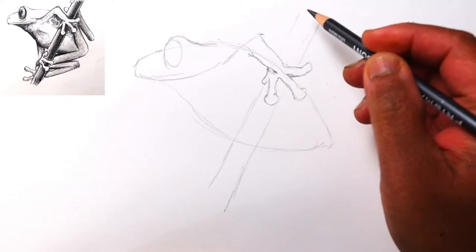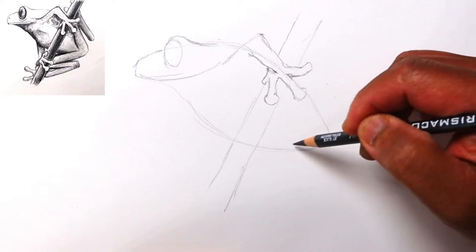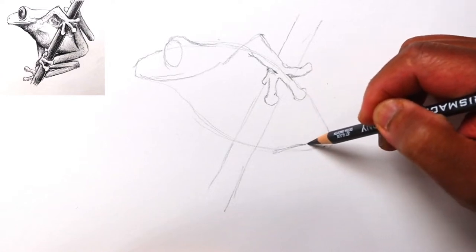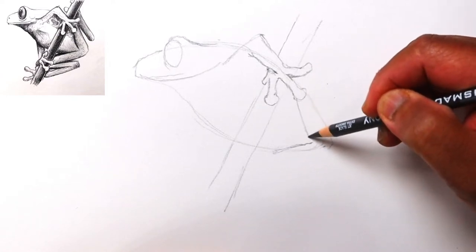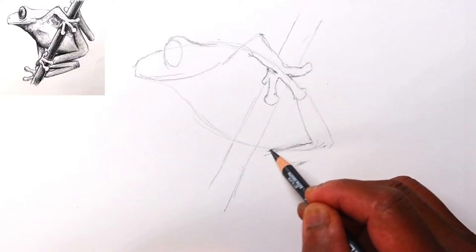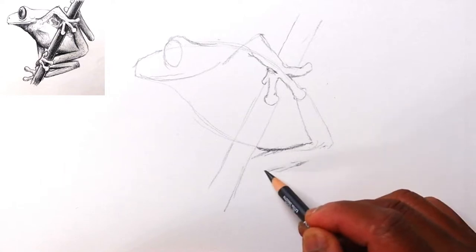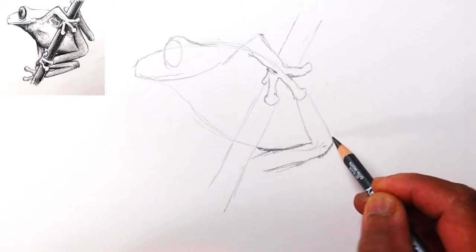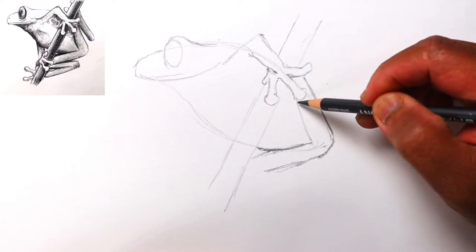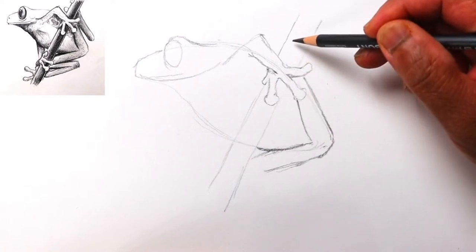We'll bend this back a little bit and continue on with the back leg here. Here's the back and the leg — the rear legs will be coming off this part here, so let's go ahead and draw a V here separating the left and the right leg, and give the legs some thickness. The belly will be right here and the back leg comes out to the tip, rounded off a little bit, then it'll come up narrowing and tapering a little bit — so you've got the leg coming up and then back.